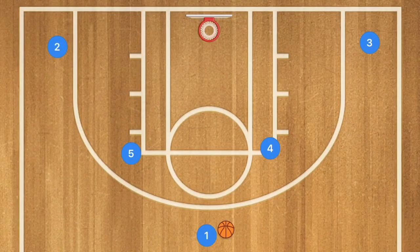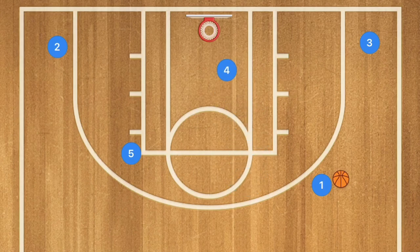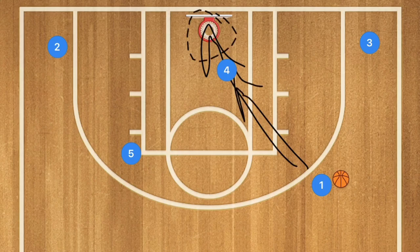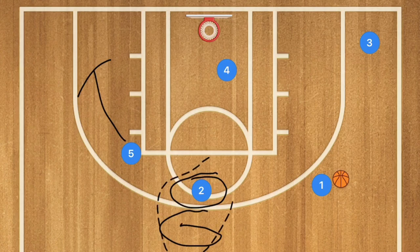In this first basketball play, player four is going to set a screen for player one. Player one uses the screen to go out to the side, then player four rolls towards the basket. Player one could shoot the ball or pass to player four for the layup. Meanwhile, player five can either cut across the key or screen for player two, who can pop to the mid-range or three-point area for an open shot.